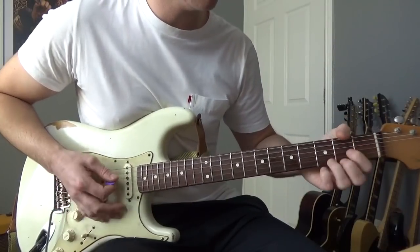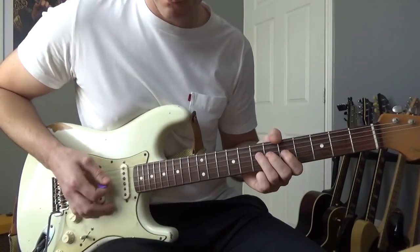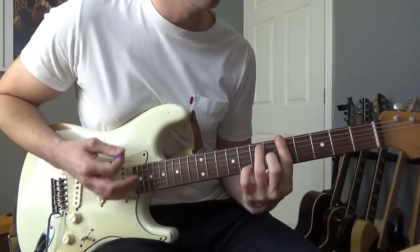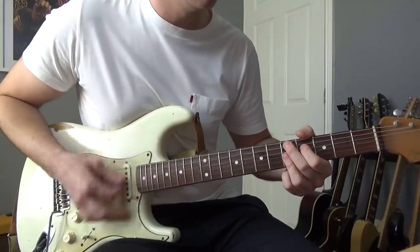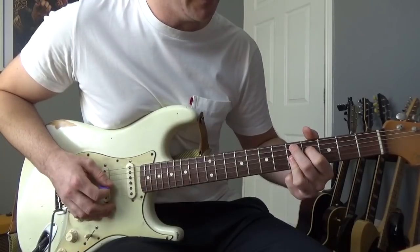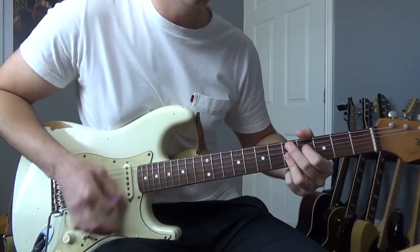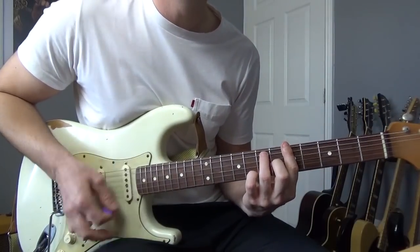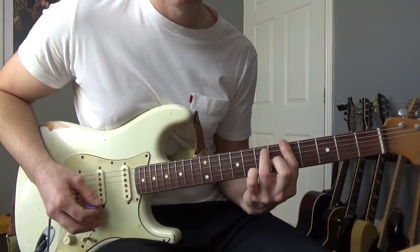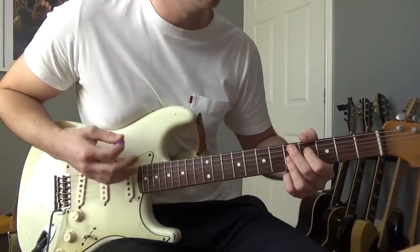Then we're back into the chords again, then back into that little riff, and once we do that we're going to play these chords. A D9 — which, if you don't know, is the 5th of the A, 4th of the D, then barring the 5th of the G, B, and E. Then we're going to play an A7, which is basically just a normal A chord but without that little finger there, and then back to the D9.